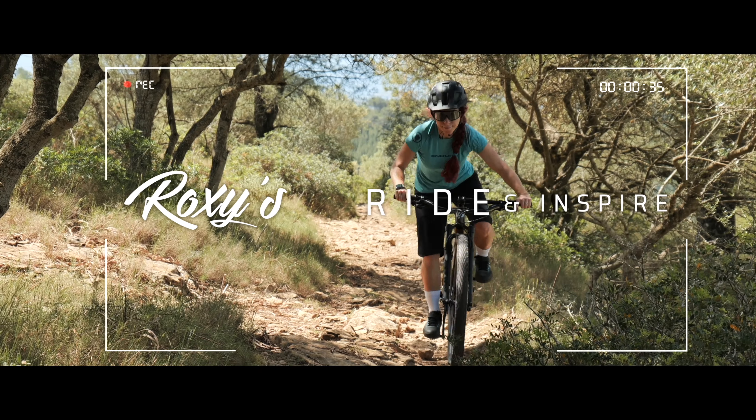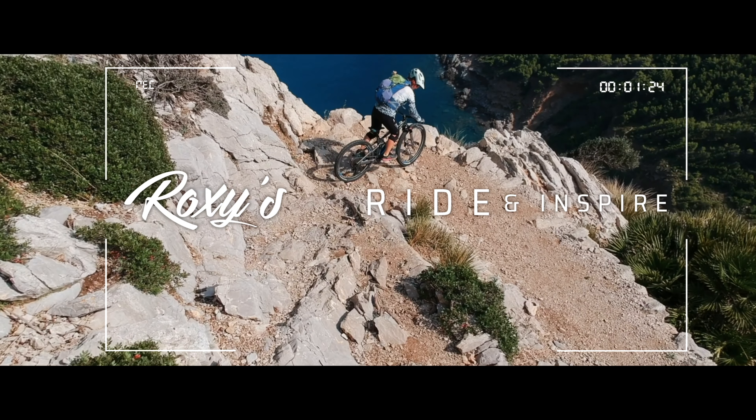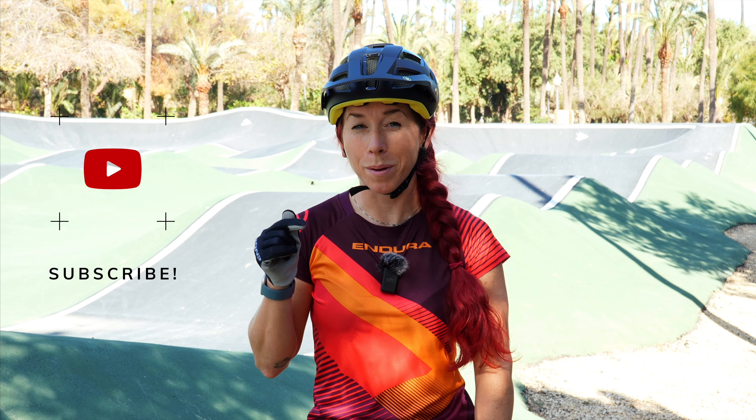Pump tracks are amazing to train your coordination and endurance, and of course your skills. Today's video is about how to pump and the most common errors I see as a full-time mountain bike skills coach. Welcome, my name is Roxy, and in case you're not yet subscribed, click that subscribe button.